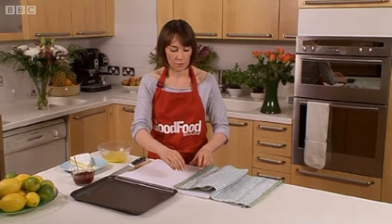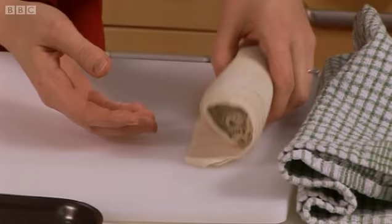I'm going to show you how to work with phyllo pastry. Phyllo pastry comes from Greece. It's a very fine pastry, a bit like paper.